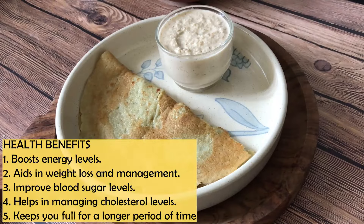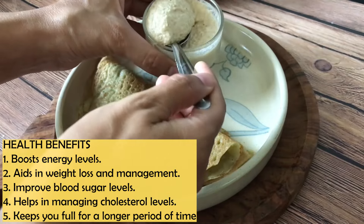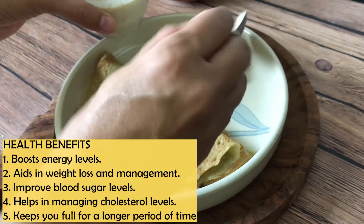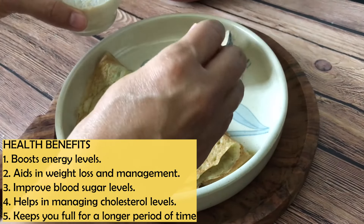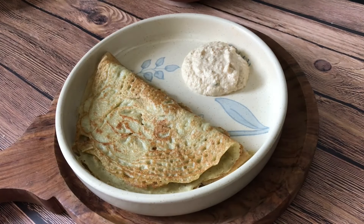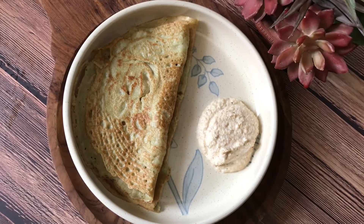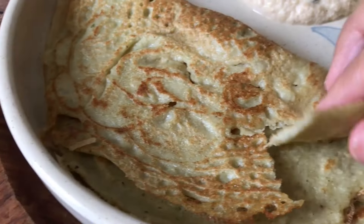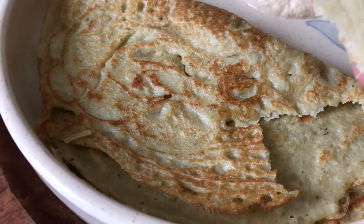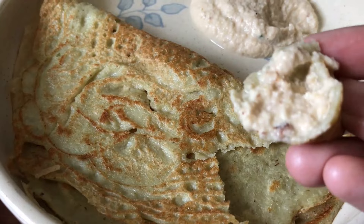We will serve it with our peanut and coconut chutney. In terms of health benefits, this recipe is very useful for boosting your energy, weight loss, weight management, managing blood sugar levels, cholesterol levels, and keeping you full for a long time. Do try this recipe — it's extremely healthy. You can add some variety, as I said you can add some veggies, and you can consume it with any chutney.